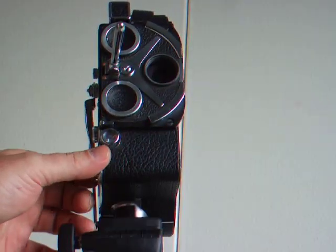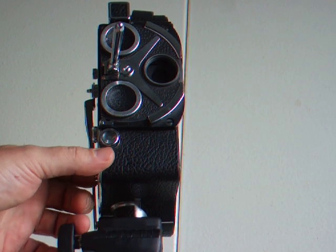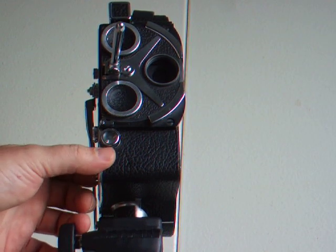This comes with a filter. Even if you don't use a filter, make sure you keep it in the camera so it doesn't let light in.